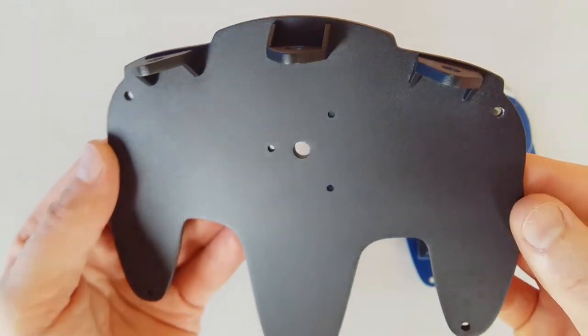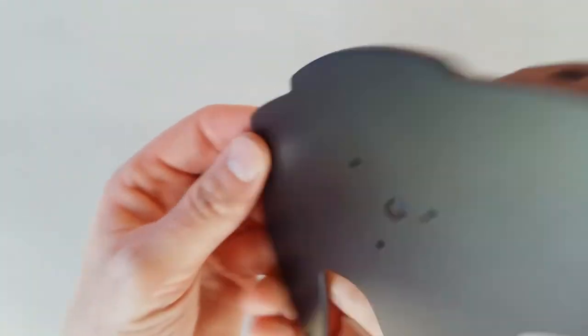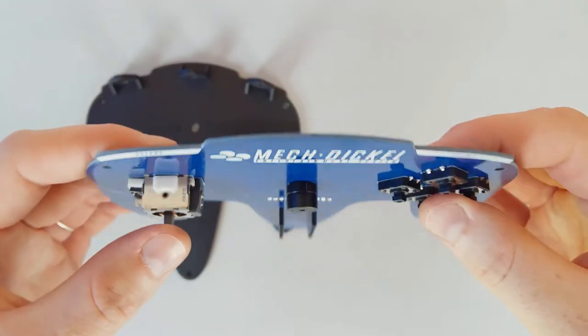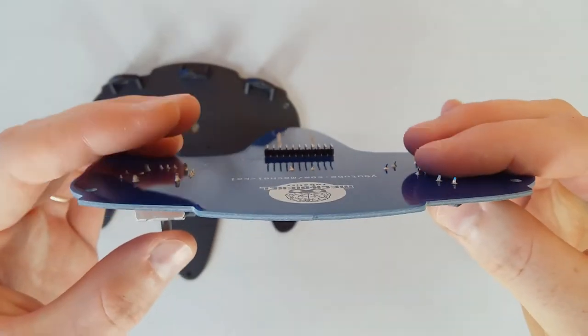Now the pin headers and pin headers for the nano board. I made this base to make the controller more comfortable to handle, because it would be bad to handle by touching the pins of the components.